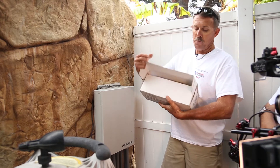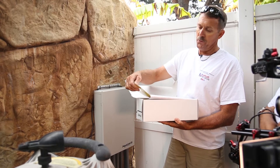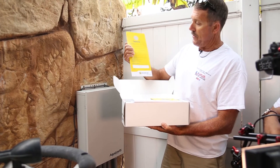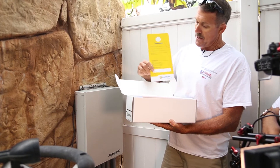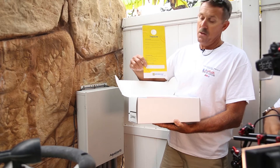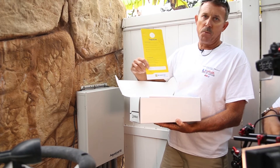Opening up your box, you will find some important literature. The main thing you do not want to lose is the door hanger. That door hanger has a little sticker — that sticker is the code for the antenna that we're going to hook up to the homeowner's internet Wi-Fi, and that's what's going to operate the system.